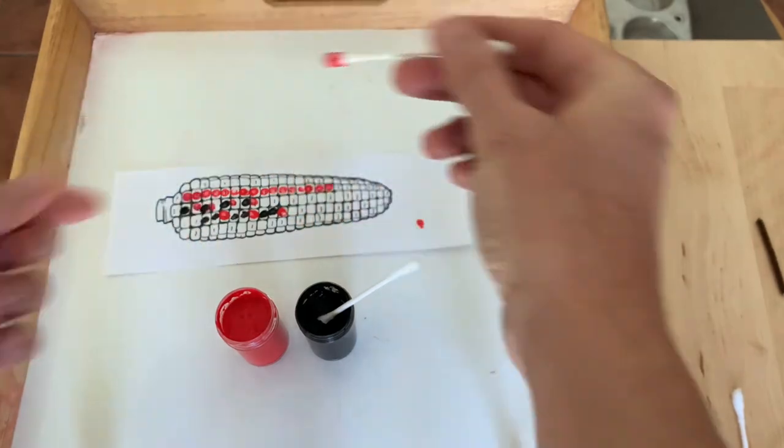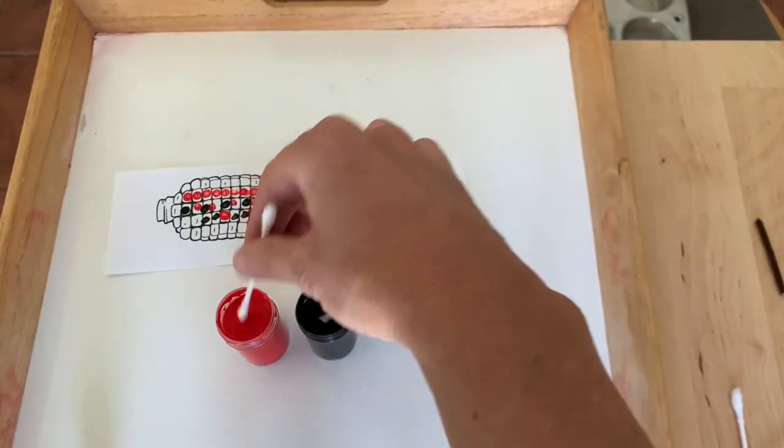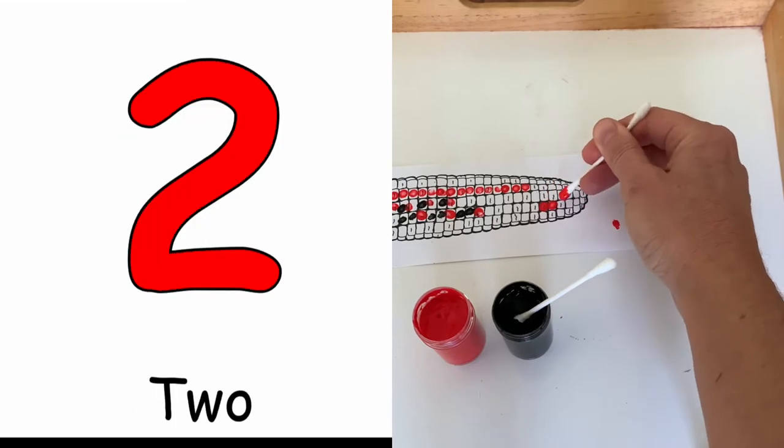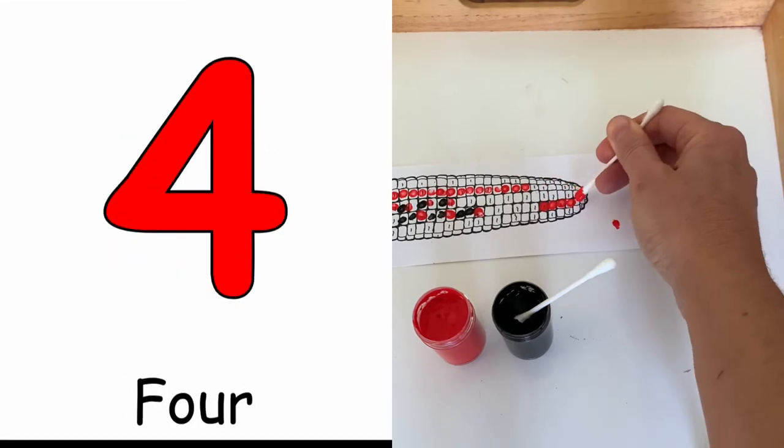As your kiddo's working on it, say 'let's do five dots' — one, two, three, four, five.